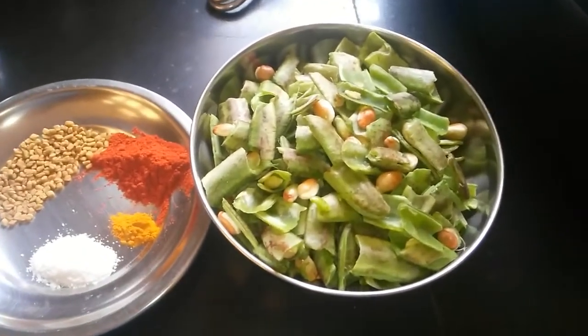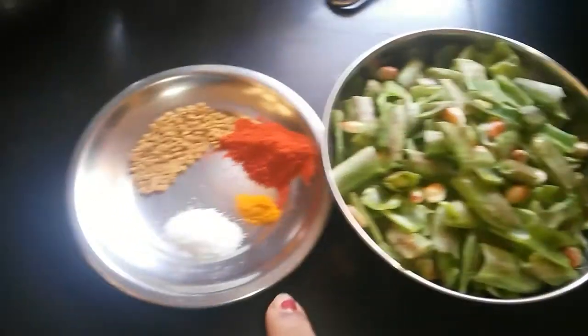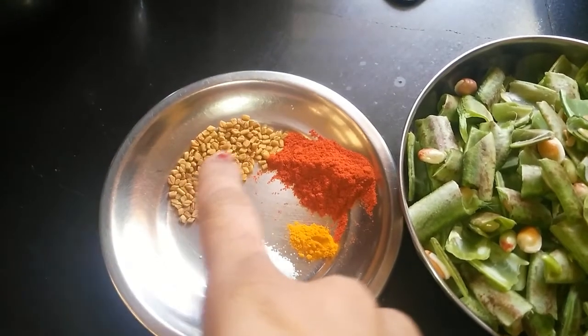Today, let's see the making of Indian flat bean stir-fry. It's a very simple recipe. You will need fenugreek seeds, red chili powder, turmeric, salt, and a bowl of Indian flat beans.